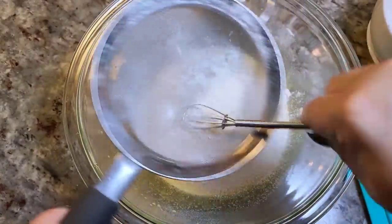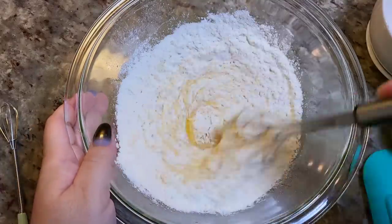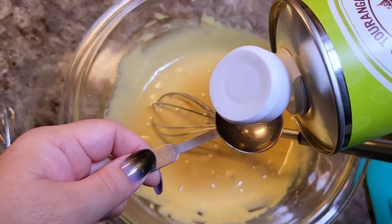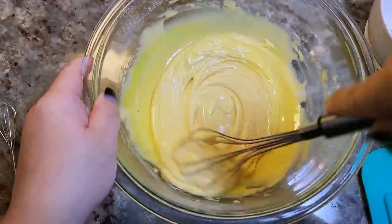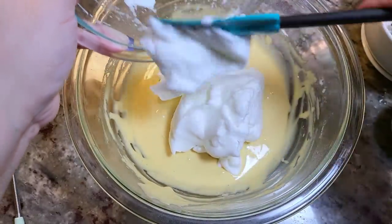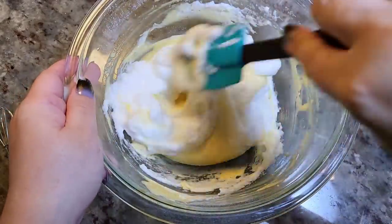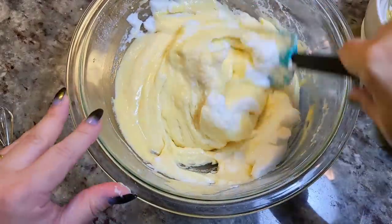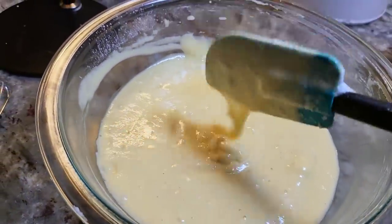I'm going to work that in with my whisk. The salt was a bit coarse so I might just pour that in directly. Now I'm going to combine everything well. I should have added this next ingredient to the wet ingredients earlier — one tablespoon of cooking oil, I'm using avocado oil. That should have gone in with the eggs and vanilla, but here we go. Once this is mixed and combined well, I'm going to start folding in my egg whites. The cake batter is combined — it's fluffy and light.